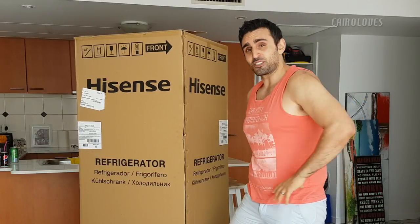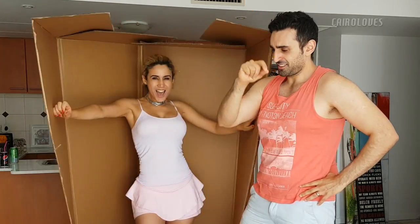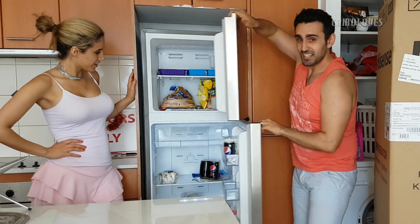Now first, before we get this review going, we're going to unbox the box. Unbox! Ash and Nora gonna unbox the box!